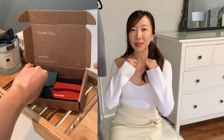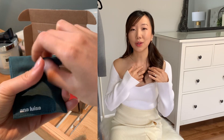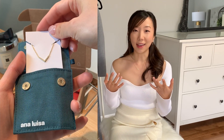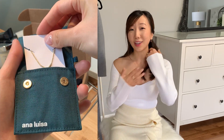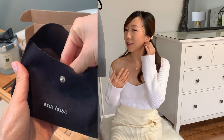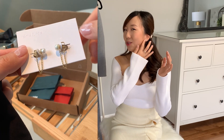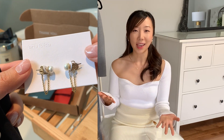The second piece is this Vita necklace — a very dainty necklace with a little pavé V in cubic zirconia. It looks really chic and cute, and you can layer chunkier or other dainty pieces with it. The last piece I picked is this Joanne earring — a little pearl earring with a chain hoop detail that makes it look a little bit more edgy, which I love.